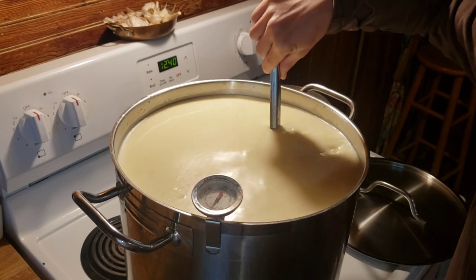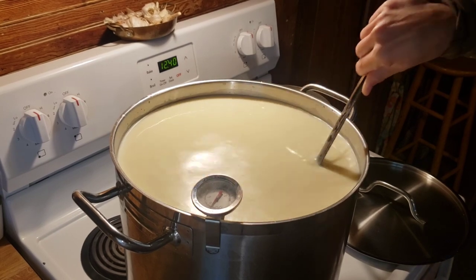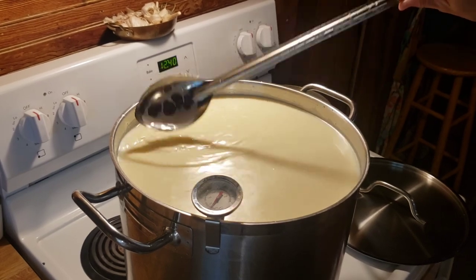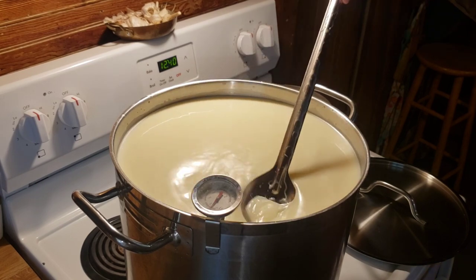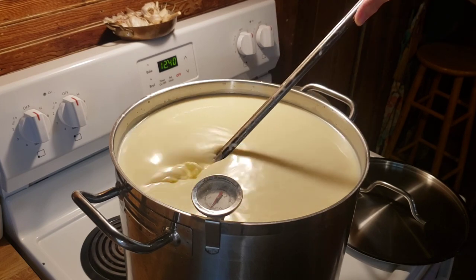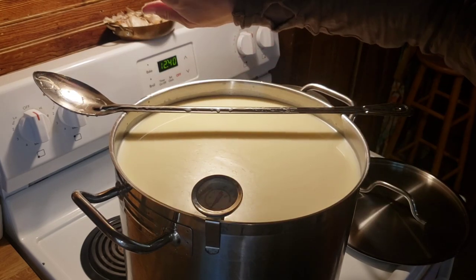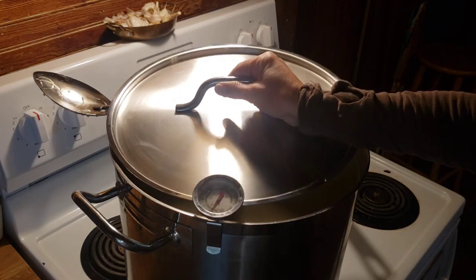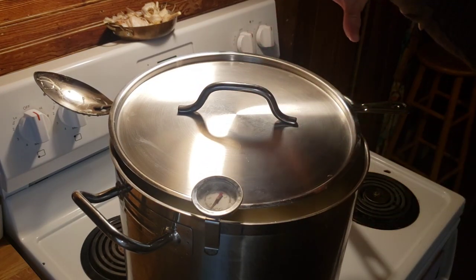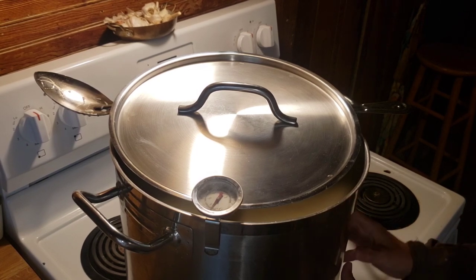Chlorine will actually kill that bacteria — that's the whole point of chlorine in water. You never want to put chlorine in any kind of culture: sourdough, kefir, kombucha, mesophilic cultures, or cheese cultures. The heat has been off since before we put in our culture — as soon as I got it to 90 degrees I turned it off. I always cover it during long setting periods. Now we're going to let this coagulate for another 45 minutes and then check for a clean break.